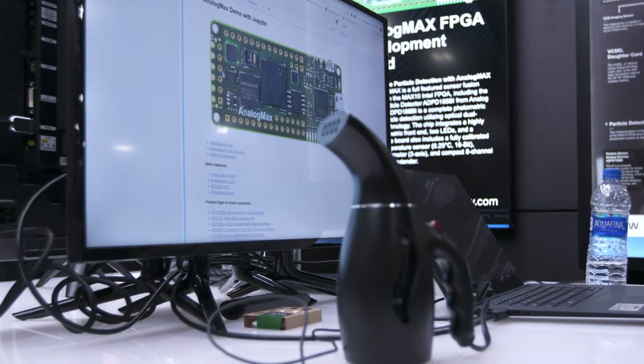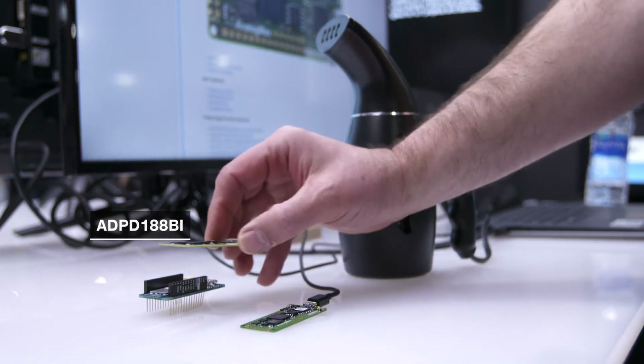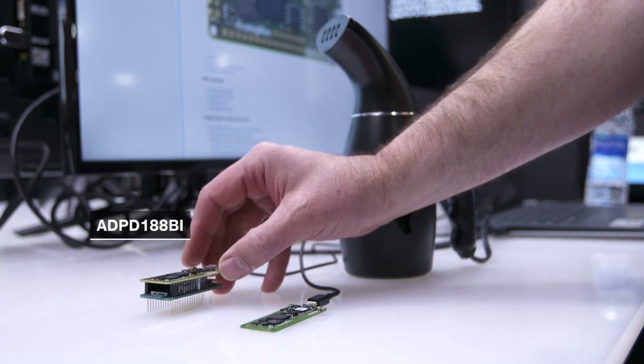What I'm going to demonstrate here is the ADPD-188BI optical module for smoke and aerosol detection. I'm going to be using steam as a large particulate substitute, as well as a test spray for the smaller particulate.